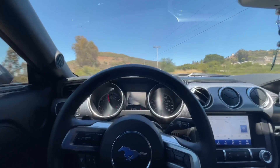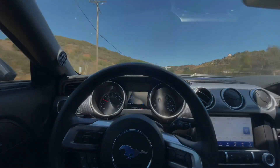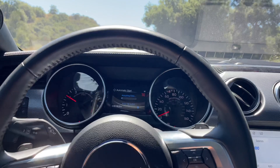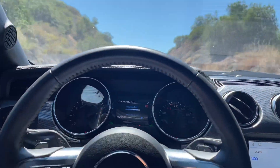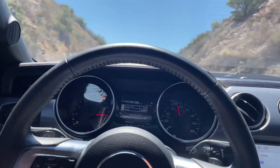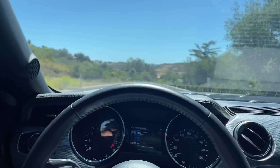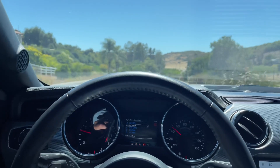Yeah, we spun a lot right there, but that wasn't as bad as I expected — not too bad. It's spinning a lot right now, but we're probably going to turn traction control off and see what happens.